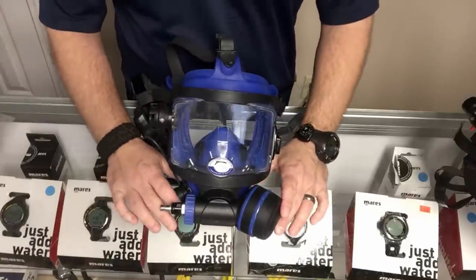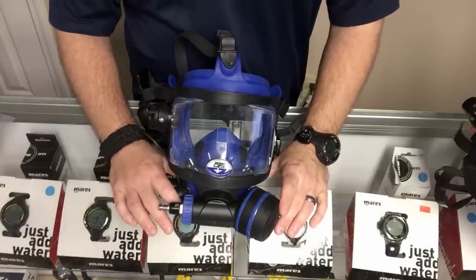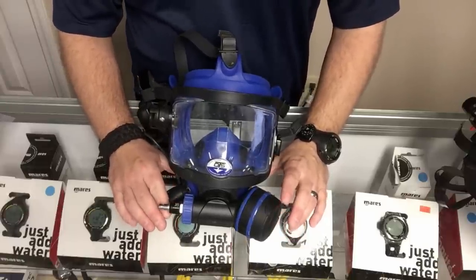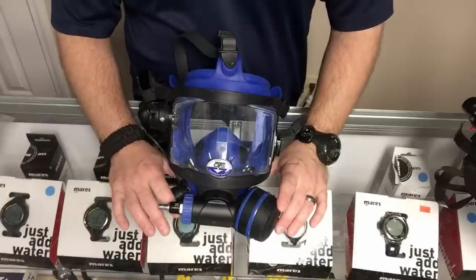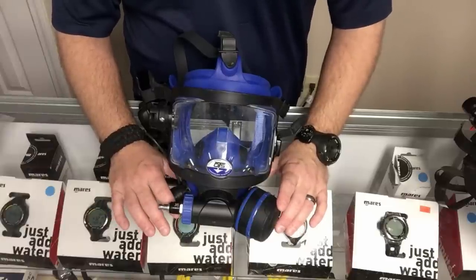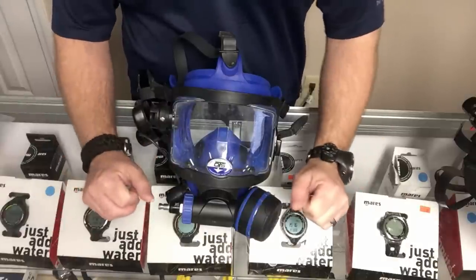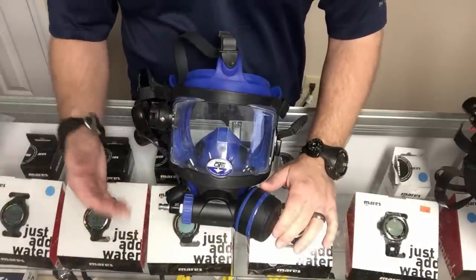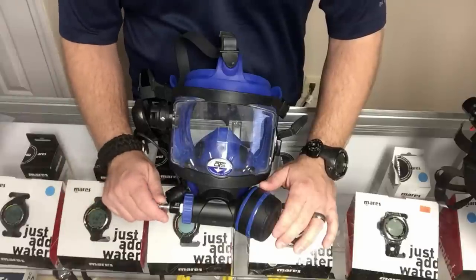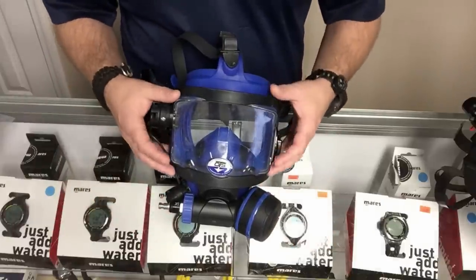Starting with the OTS first — the OTS mask is kind of a staple for the public safety field, the military field, and things like that. It's a really well-built mask that holds up in all different types of environments. It does have some minor flaws, but as far as customization goes, this mask can be completely customized — you can mount lights, cameras, and all that on it.